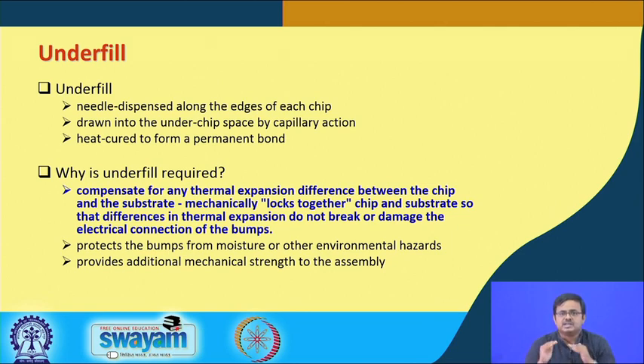To address this, epoxy material is injected into the spacing between the solder balls. The epoxy is chosen to have a CTE that lies between that of the chip and the substrate. It mechanically locks together the chip and substrate so the differences in thermal expansion do not break or damage the electrical connections of the bumps — the epoxy itself takes up a lot of these stresses induced by differential expansion. This is an extremely critical function from the point of view of reliability.